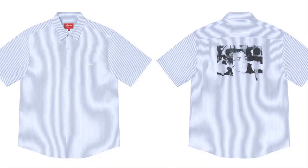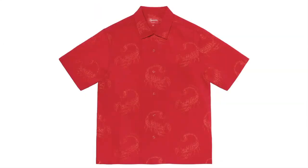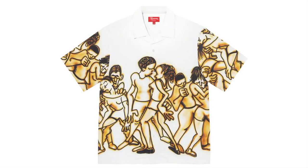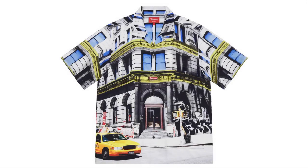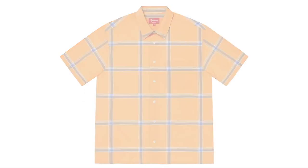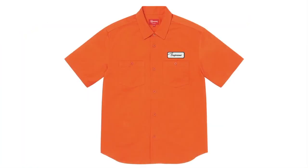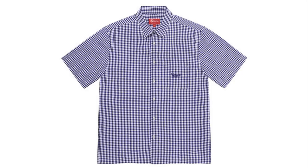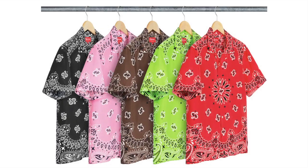Icky Pop Short Sleeve Shirt — cotton. Scorpion Jacquard Short Sleeve Shirt — cotton. Dancing Rayon Short Sleeve Shirt — rayon. Local Rib Short Sleeve Work Shirt — cotton blend. Gingham Short Sleeve Shirt — cotton. Bandana Silk Short Sleeve Shirt.